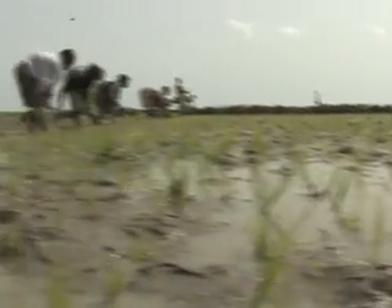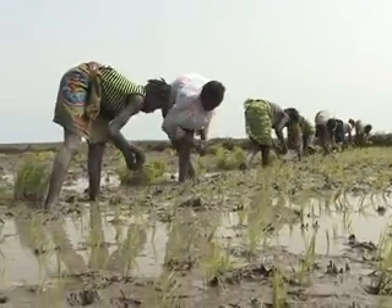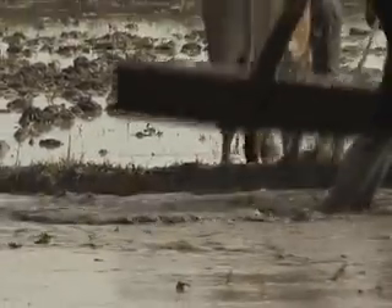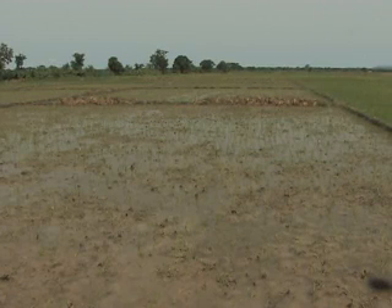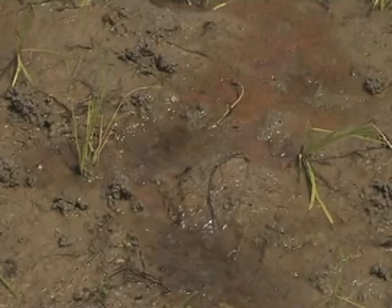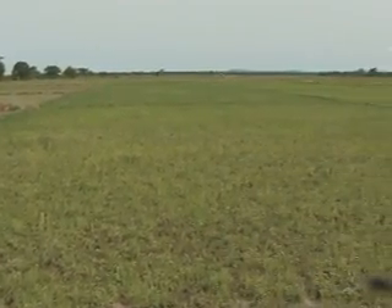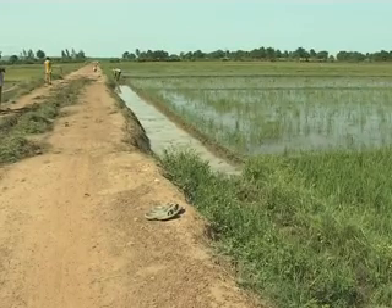In rice cultivation, all the steps are important. But if we have to emphasise certain aspects, I would say that for transplanting, we have to respect the age of the seedlings. By all means, we should avoid transplanting seedlings that are too old. Secondly, one has to ensure that you properly level your field. If with irrigated rice your field is not well levelled, you lose a lot. When you add fertiliser, it will not be properly distributed. There will be areas where the fertiliser concentrates to such high levels that it will cause toxicity to the plants, and other parts will have no fertiliser at all. Also, weeds will develop more on areas that are not covered by water. So levelling is very important.